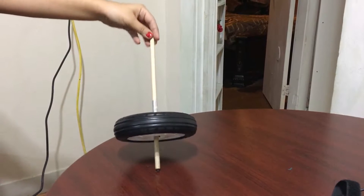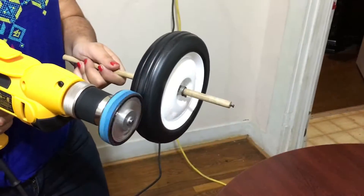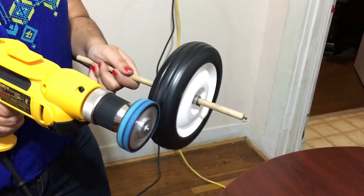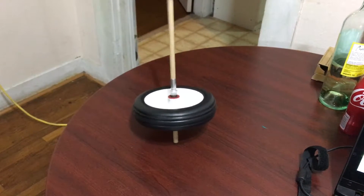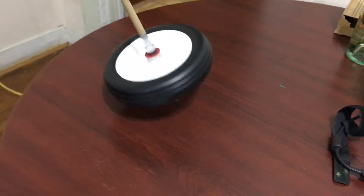As you can see, the device topples over because of gravity. Once we added a rotation onto the wheel, it stayed upright once put on a flat surface, therefore defying gravity.